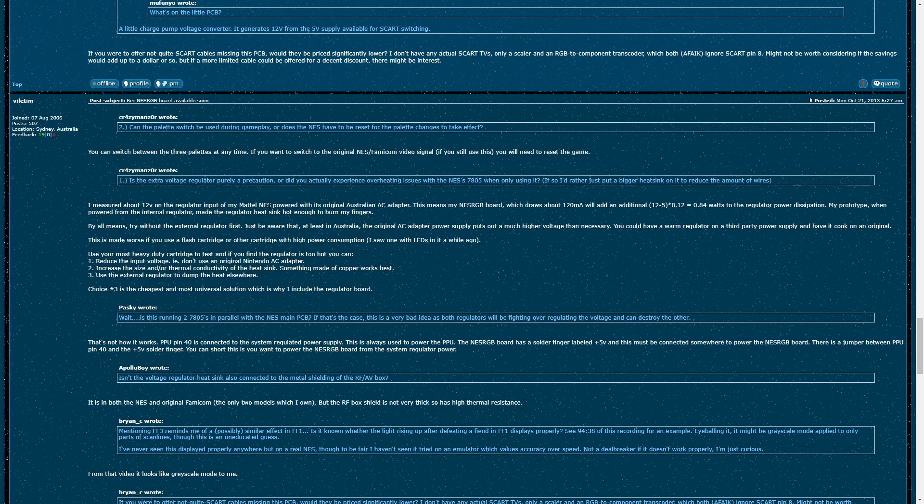I ended up finding a post on Shmup's forum by Tim Worthington, the creator of the NES RGB. In his post, Tim talks about how the NES he used to develop the NES RGB used an Australian AC adapter, which is 12 volts, while the North American AC adapter is only 9 volts. Because of the higher input voltage, the voltage regulator has a higher power dissipation — he said the heat sink got so hot it almost burned his fingers. He offers three solutions: first, reduce the input voltage (which North American users already benefit from); second, increase the size of the heat sink; and third, use an external voltage regulator, which he calls the cheapest and most universal solution across any NES type.